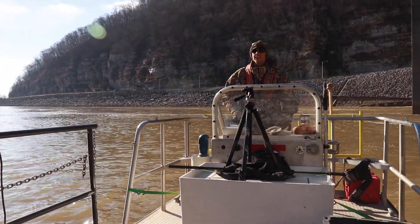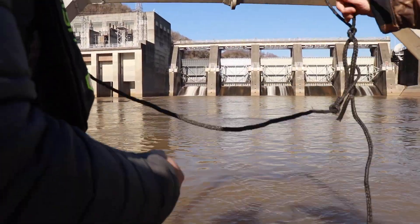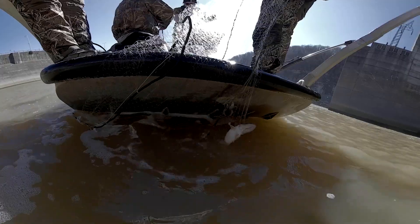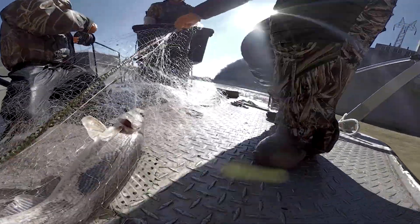We're out here today getting these brood fish because, similar to striped bass with the dam systems, it's really prohibited their natural ability to reproduce. So in order to produce a fishery, our job is to come out here and collect brood fish for our hatchery so the hatcheries can spawn these fish artificially and then they can be reintroduced back into these water bodies for anglers.